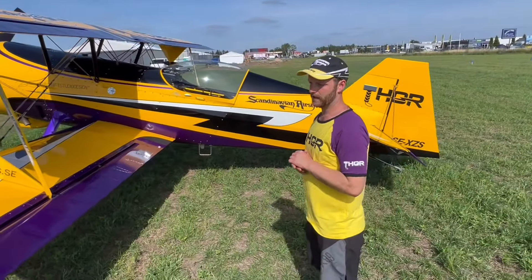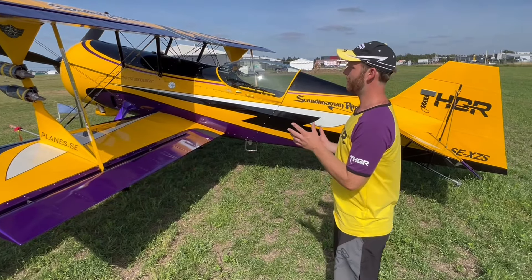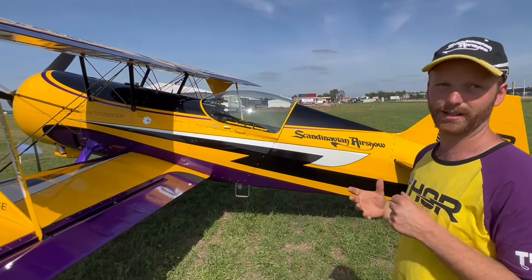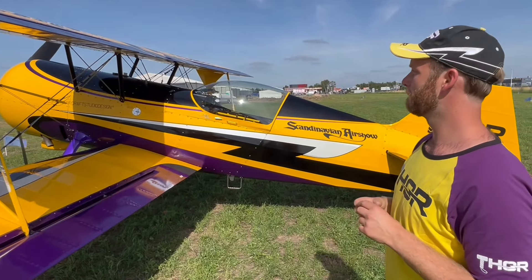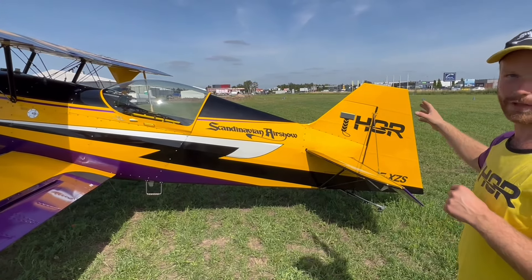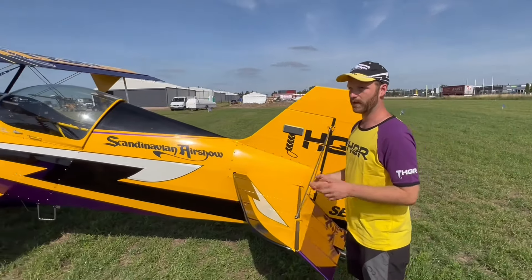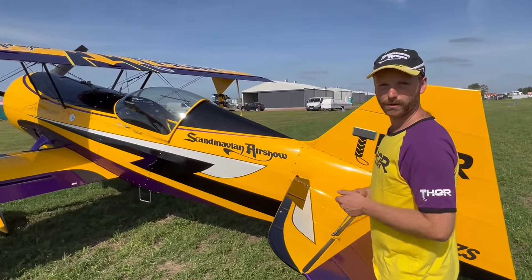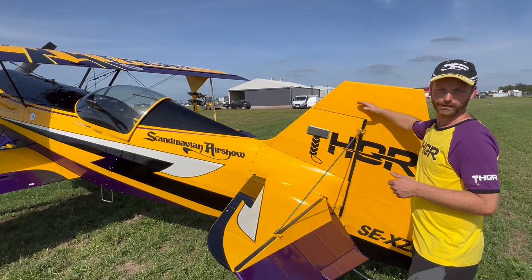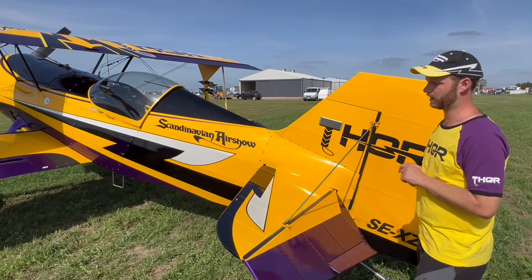In case of an emergency landing or crash landing where we end up upside down, we have this huge top wing which will take most of the load. The fin will also take some part of the load, depending on what kind of ground you have — whether it's an asphalt runway or a grass runway, it may sink into the ground more or less depending on the material.